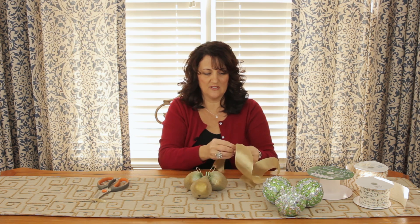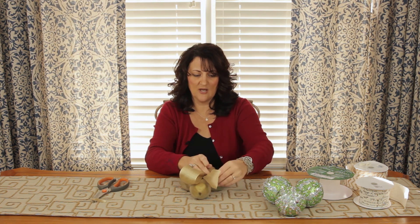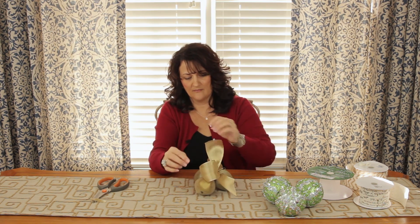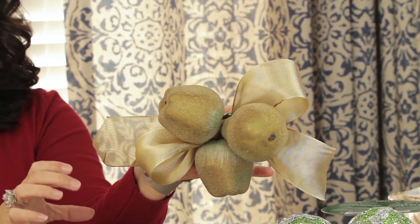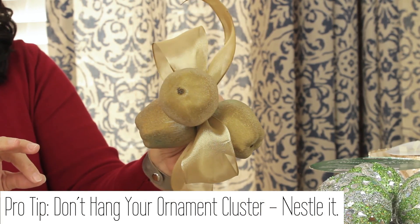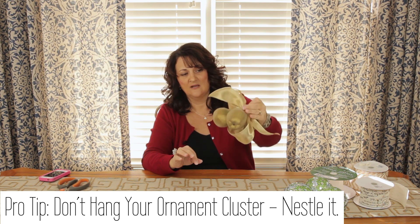This one is going to look really pretty with this gold ribbon. You can do several loops or just a couple of loops — however much ribbon you have and however much you want to show. You can see how much more of a statement this makes than just one single little piece of fruit. Once you have your ornaments clustered together and your ribbon tied, you can add this to a garland, a wreath — the possibilities are endless. Anywhere you want to decorate for Christmas, whether it's a tree, a tabletop, or your dining table. A key thing to remember is not to just hang it, but to nestle it in like this — and that makes a really pretty show.